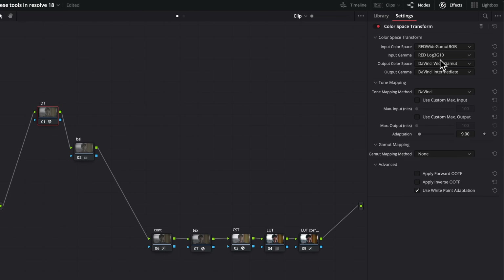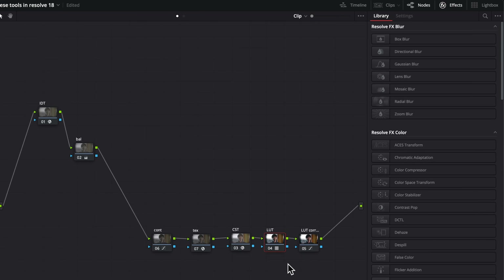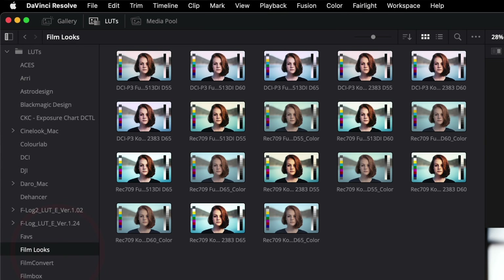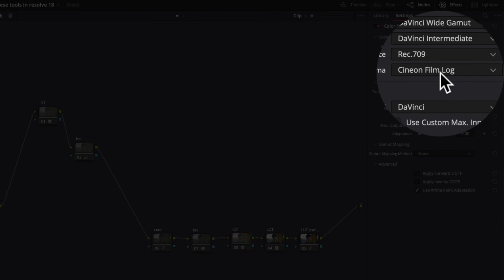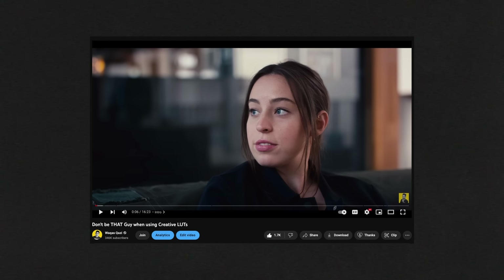I'm going to be working in scene-referred DaVinci wide gamut color space. And then on the tail end, I built the look based on Resolve's Kodak 2383 LUT, which can be found right here and is available with any Resolve version. To use it properly, you have to set your output gamma to Cineon film log. I'm also using a LUT corrector because with Resolve's LUT the scopes are still pretty lifted, so I corrected that. Then I'm using Film Box for some texture, which is just grain. And here I created a custom contrast, just proper tone mapping with where I want everything to sit, and then a simple balance.